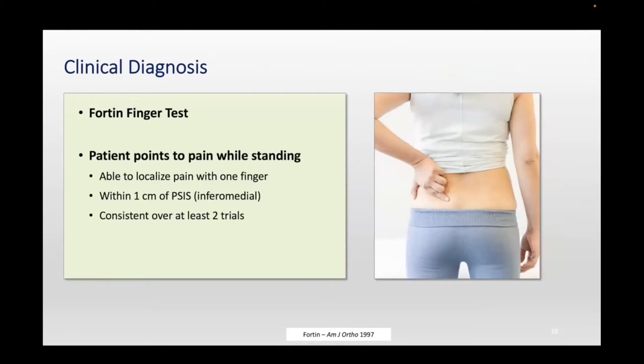How do we diagnose it? History and physical is almost everything. First, history — they need to have one of those risk factors, in my opinion. Very rarely have I ever seen somebody without any risk factors having true SI joint disease. Typically it ends up being something else and rarely leads to any surgical treatment.